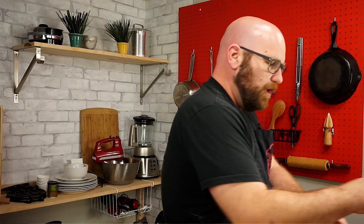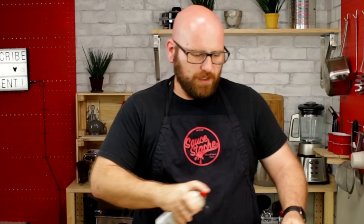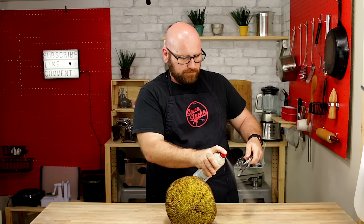One thing about the jackfruit is the insides are really sticky, so we're going to coat our knife with some nonstick spray. A lot of times people recommend using some coconut oil or a heavy cooking oil like vegetable oil, and people even sometimes recommend coating the outside of the fruit. I'm just going to give my knife a quick spray and give the jackfruit a spray too.